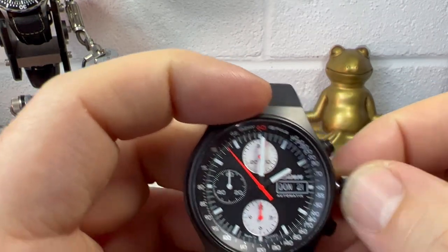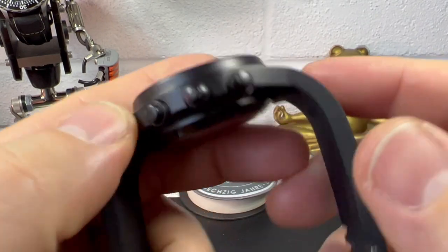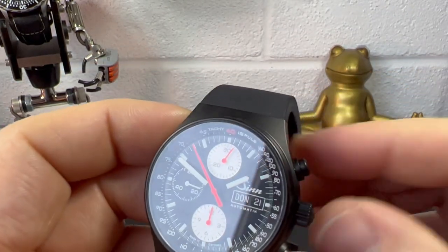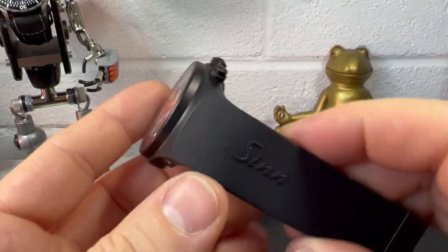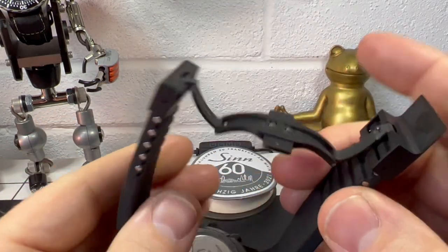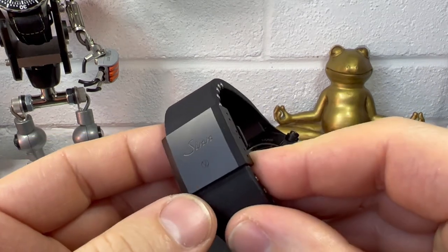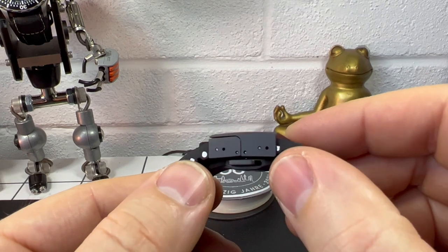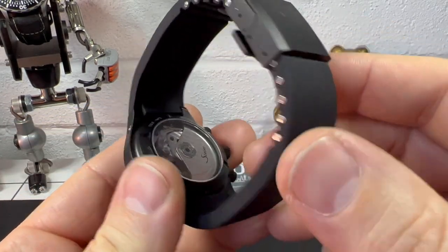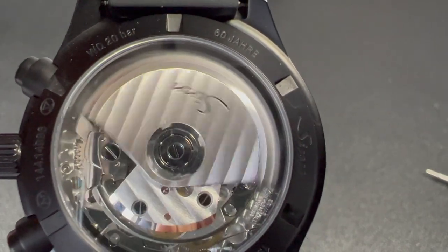You can see how much thread there is on that crown — quite a lot of thread on there. Looking around at the pushers, the tolerances look quite impressive. I don't actually wear this on the bracelet as much — I do like the bracelet but I find the silicon strap just so comfortable, it feels absolutely amazing. At the end we have a butterfly clasp — very solid, this is the newer style. I've done a video on it. It has micro adjustment so you've got a bit of flexibility in fit.